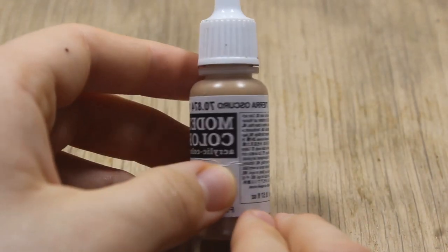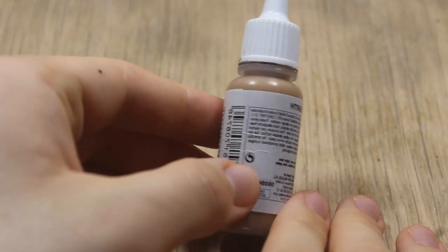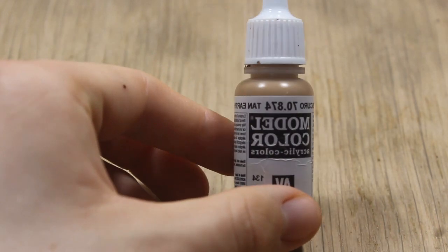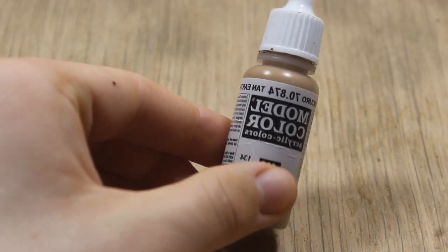These Vallejo paints are much more dense and less thinned down, resulting in a much better brush finish. However, after all I've heard about Ammo's new Atom series, especially from Clayton, I might have to get those.